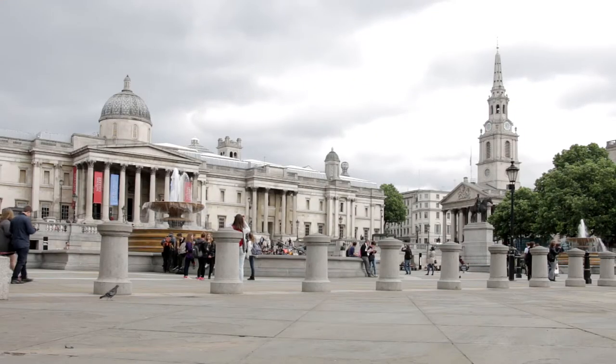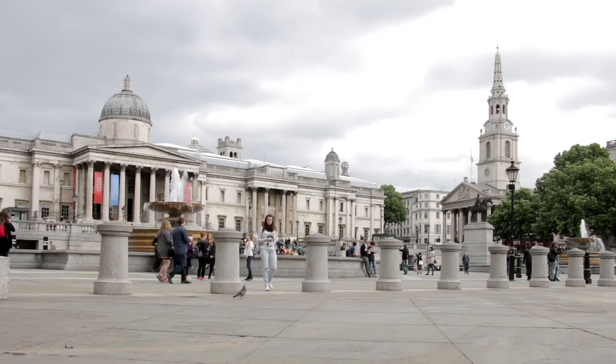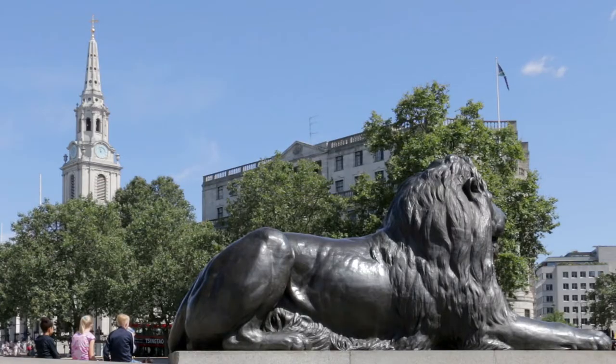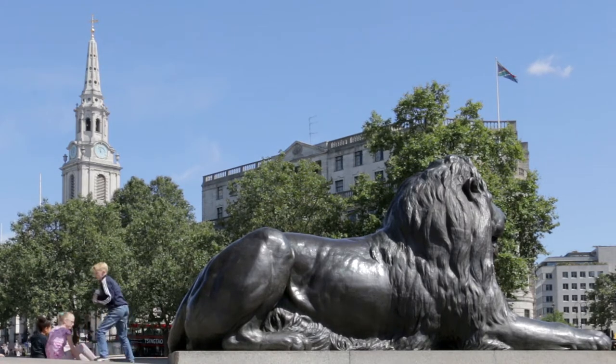At the back of the square, beyond the fountains and lions, the National Gallery houses one of the world's best collections of paintings. In the far corner, busy St Martin-in-the-Fields church hosts concerts most days. It's also home to the London Brass Rubbing Centre and a very popular and reasonably priced café.